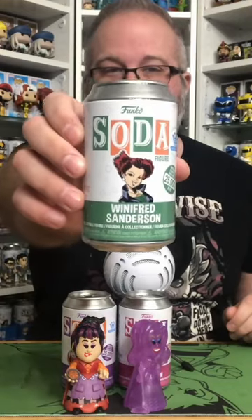Subscribe for more Funko Soda Shorts featuring Winifred Sanderson from Hocus Pocus. The Common is going to be the regular vinyl figure of Winifred, and the Chase is, I believe, going to be her in all green.